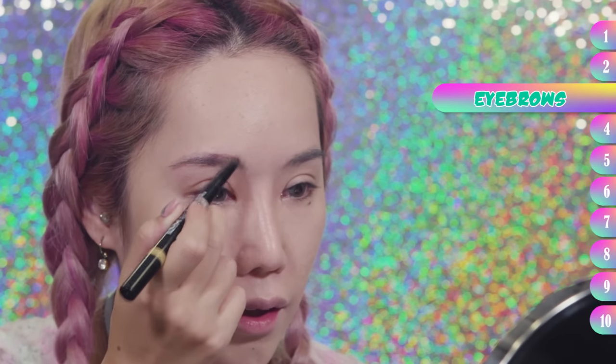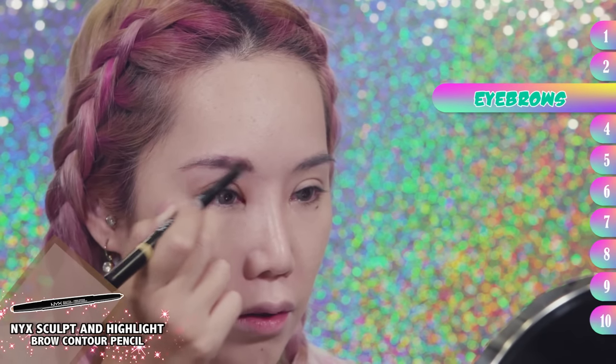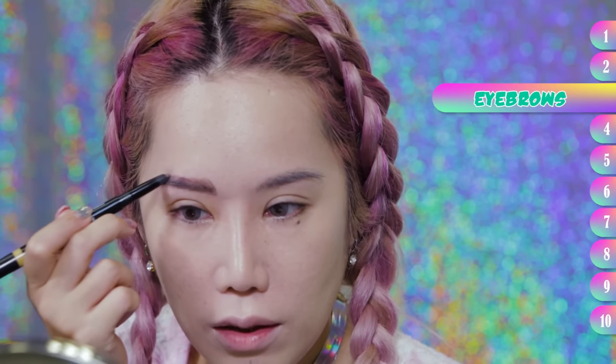It's good to start the front with upward strokes like this, because that's how normal eyebrow hair grows. So at the back, you go downwards like that.